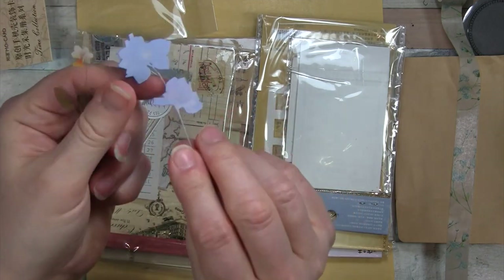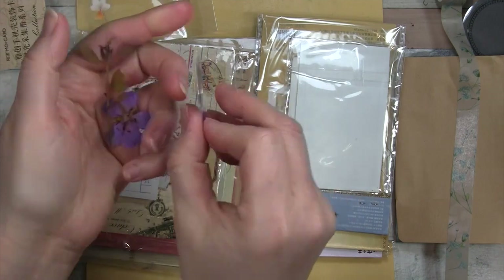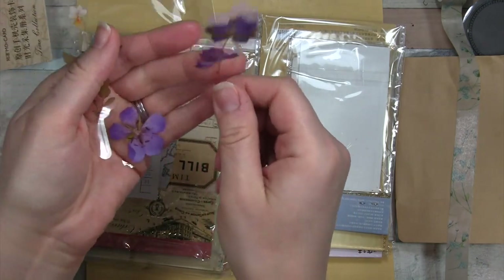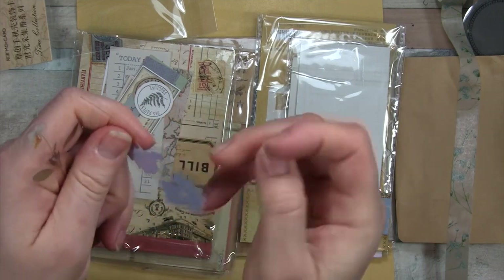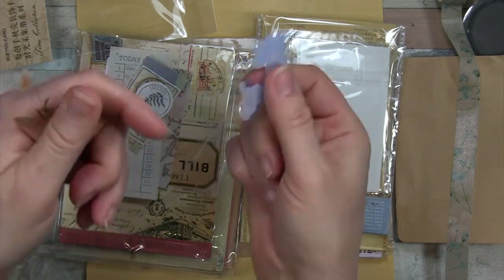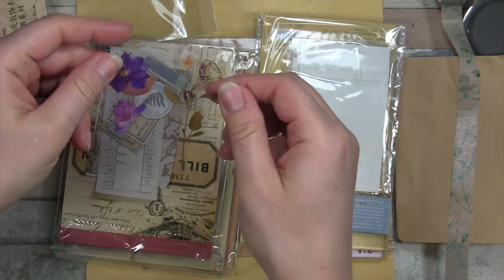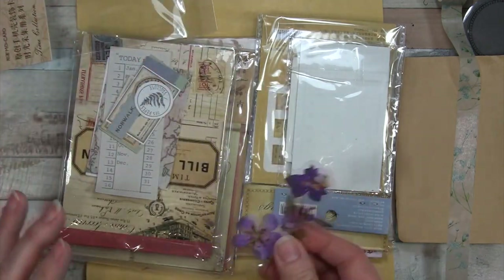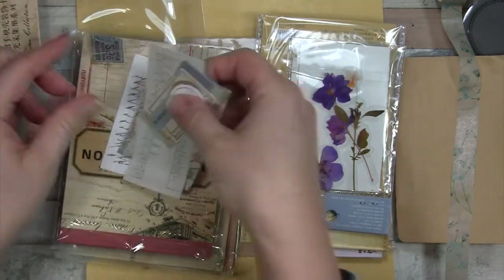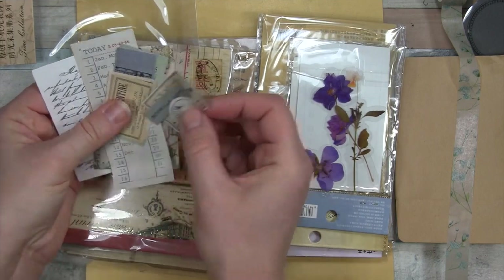You could do an adhesive that doesn't show through, but a lot of times the adhesive does show through. And of course, it's very slick, so it's going to have to be something strong that's really going to adhere. Obviously super glue would work, but you'd have to be very careful - and super glue definitely shows through. I tend to glue my fingers together when I use super glue.